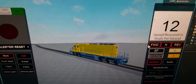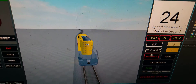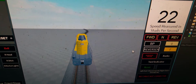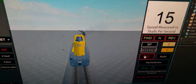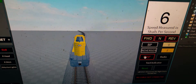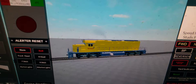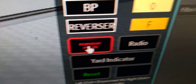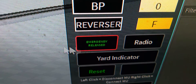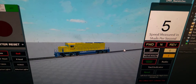Speeds are measured in studs. The emergency brake does work — every time you kind of have to spam the emergency button. Then you right-click that and it's released, and you can continue on your way again.